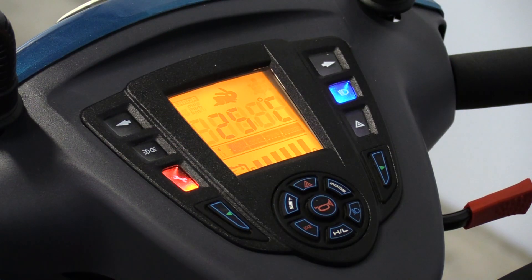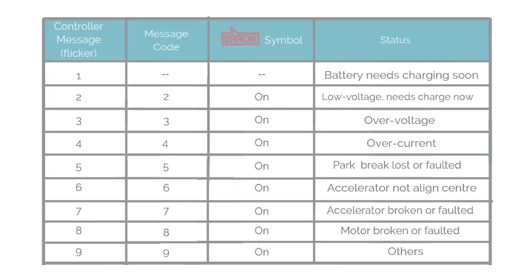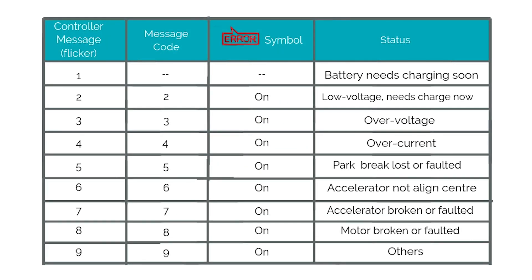If an error occurs with your scooter, the warning indicator will flash a certain number of times and present an error message code in the form of a number. This will give you an idea as to what the problem may be. Here's a quick snapshot of the errors. For more detailed information, please refer to the manual or contact your place of purchase.